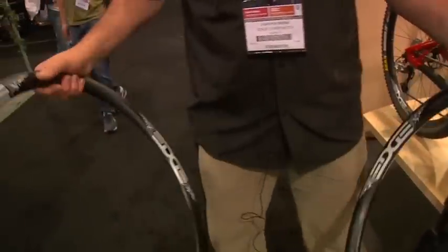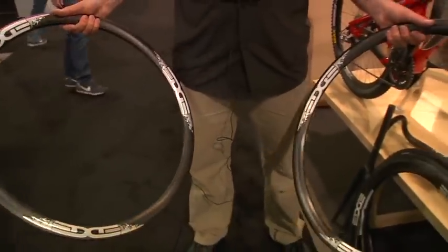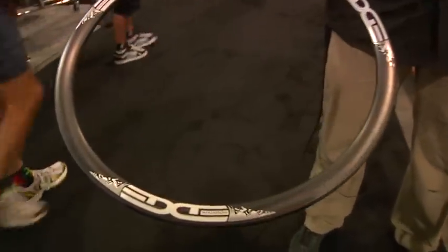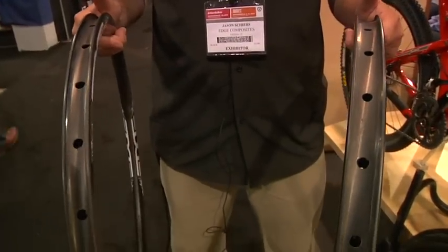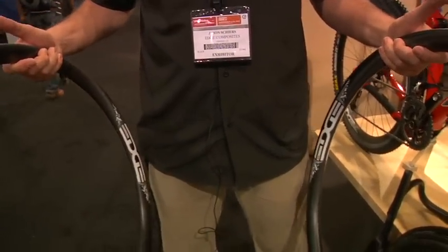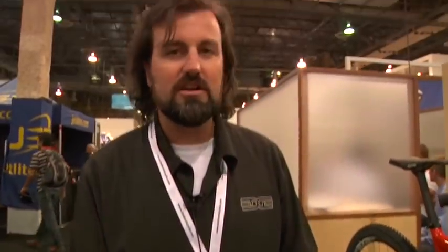Our mountain products are doing excellent. We've got a bunch of great young riders riding them right now, including Mitch Roppolato who actually won a national championship on them this year. We offer the rims in two different widths — a 24 and a 30 millimeter wide width in both 26 and 29. This year we're launching a 29er tubular rim to go with our 26 tubular rim, so really lightweight options for those that want them.